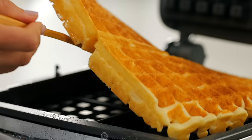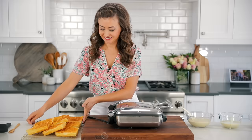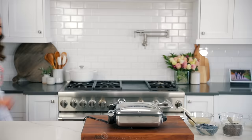Transfer those to a serving platter or to a wire rack. Repeat with the remaining batter to make more waffles. If you wanna serve the waffles all at once and keep them warm, place them onto a baking sheet and pop them in the oven at 175 degrees Fahrenheit until you're ready to serve.